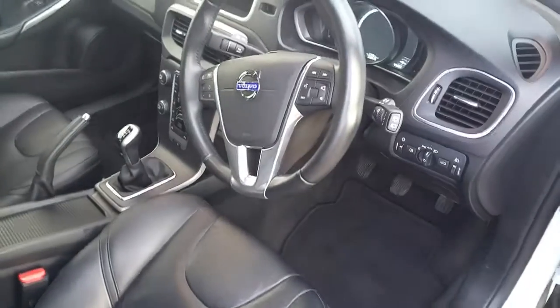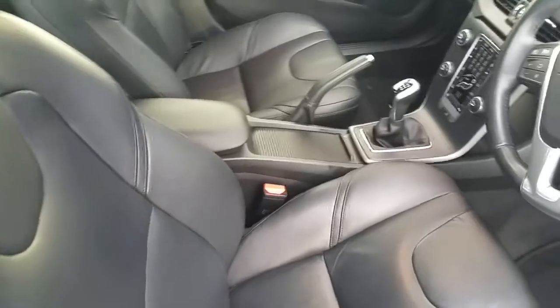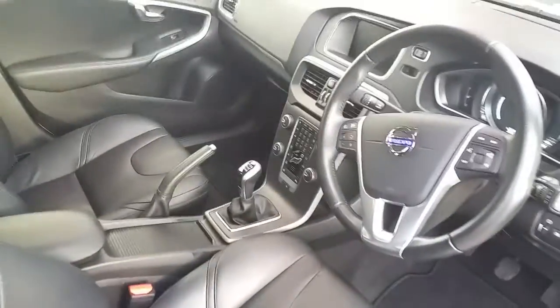On the interior we've got a multi-functional steering wheel with cruise control, full leather seats, centre console armrests with cup holders, USB and Bluetooth phone connectivity.